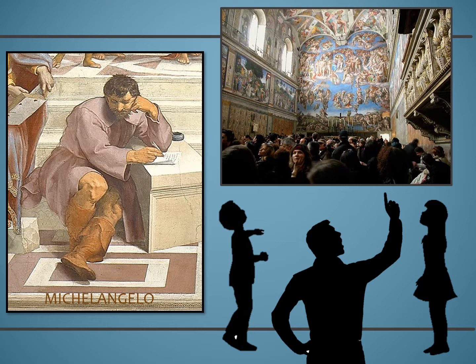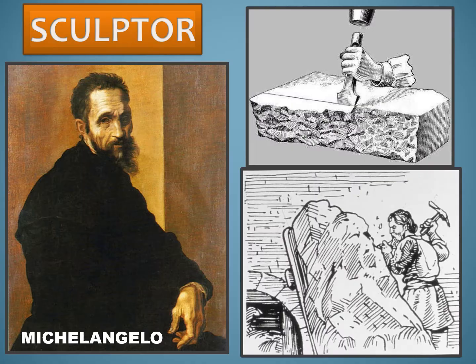He ruined his eyesight to the extent that he could not read letters or look at drawings unless they were held high above his eyes, and this lasted for several months. Michelangelo was also left exhausted by this giant work. However, over 500 years later, large crowds of people still come from all over the world to admire his masterpiece, and they spend a lot of time looking up. But even with his skill and accomplishment, Michelangelo preferred another kind of art over painting.